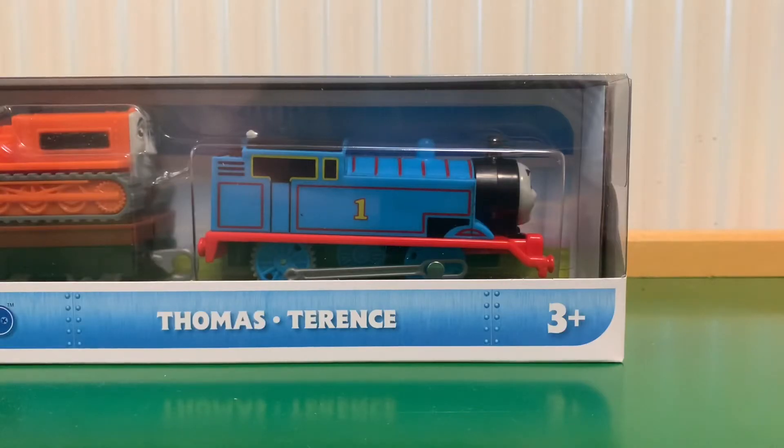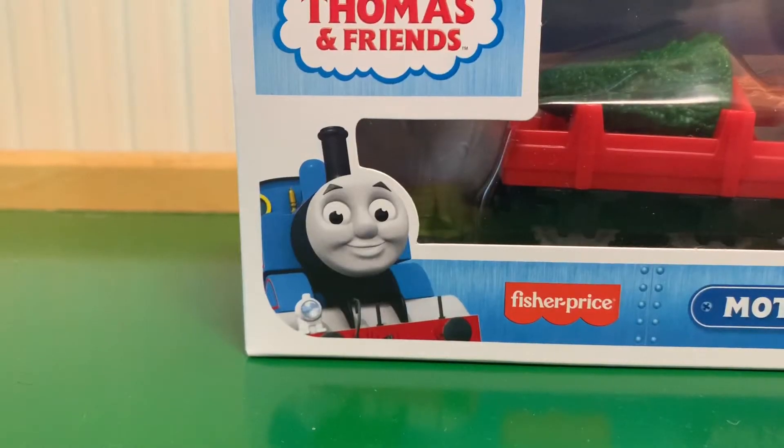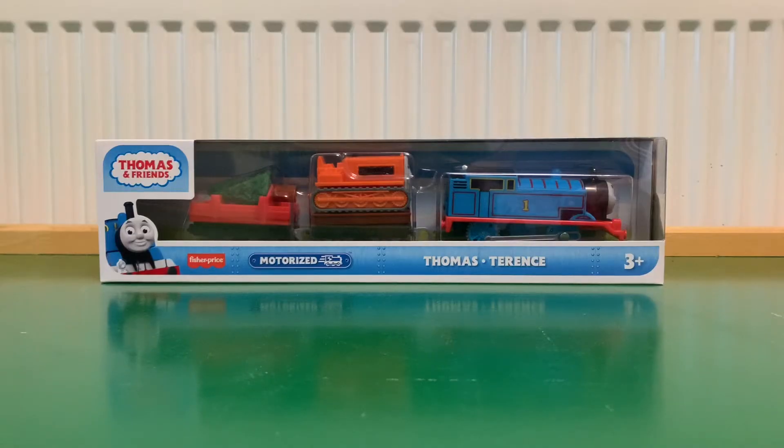I'm a bit late making this review because I really struggled to find this. I've seen other YouTubers who uploaded reviews of this item weeks and weeks ago and I couldn't find it. I was looking everywhere and I finally found it recently and I just had to make a video on it. I would usually buy two or three of these to keep mint in box but I was so surprised to even find one. Supplies have been really really short.